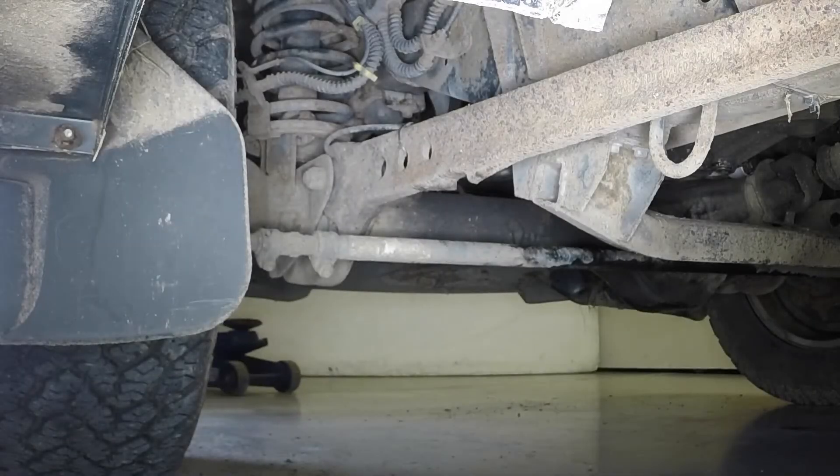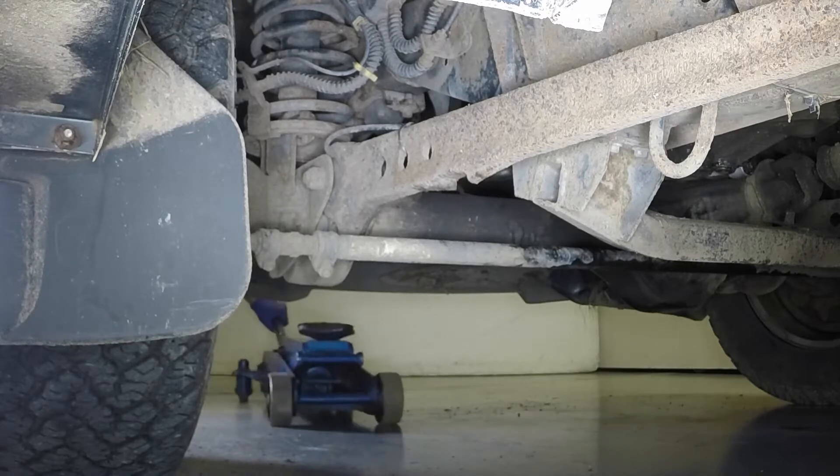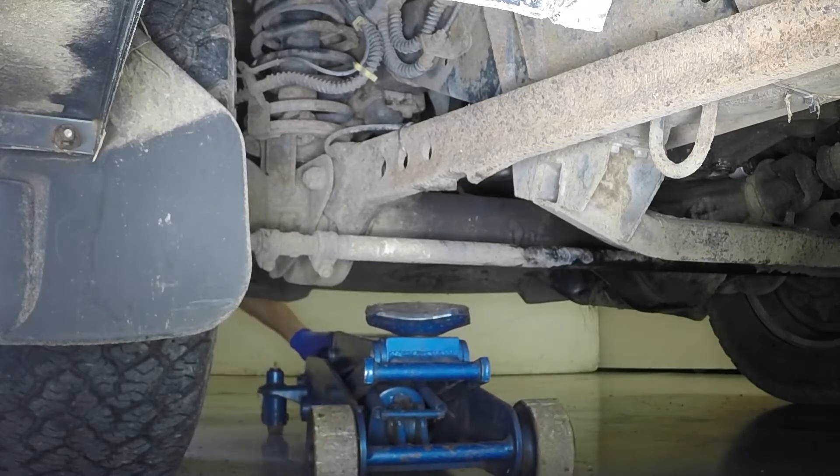Position the jack head under the front suspension arm and raise the vehicle until the wheel is clear of the ground.